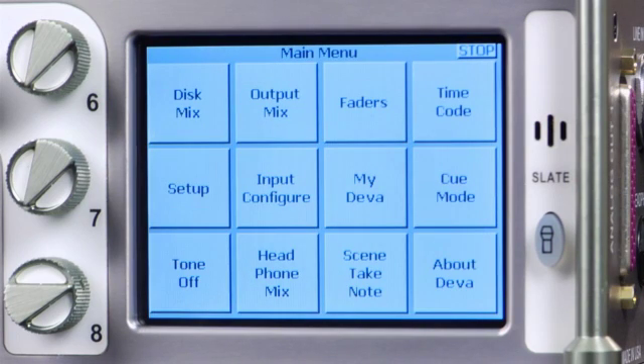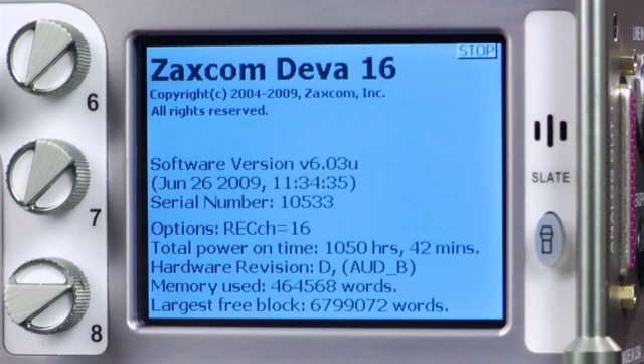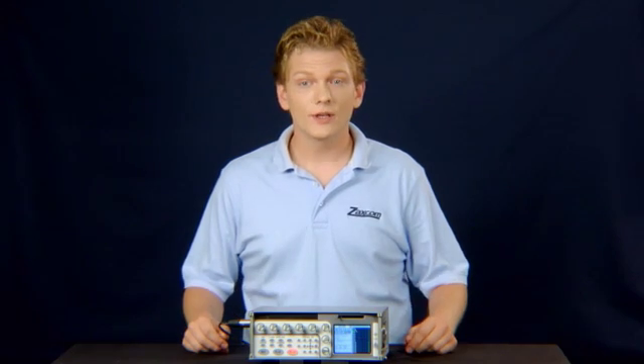Press Menu, then About Diva. This screen displays valuable information, including the current software version number. Note that if you are updating from a version previous to 3.11, contact Zaxcom for update information.